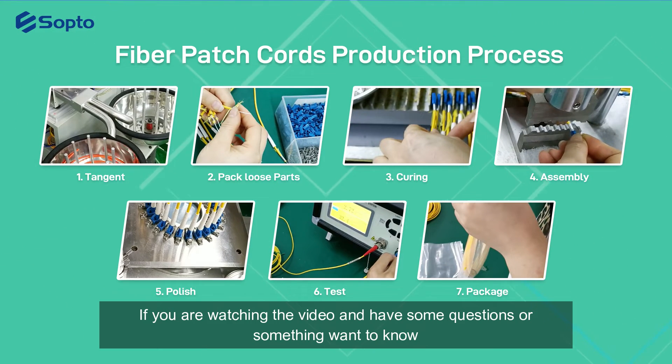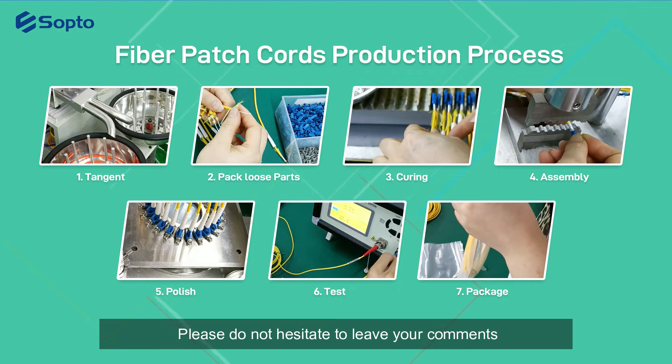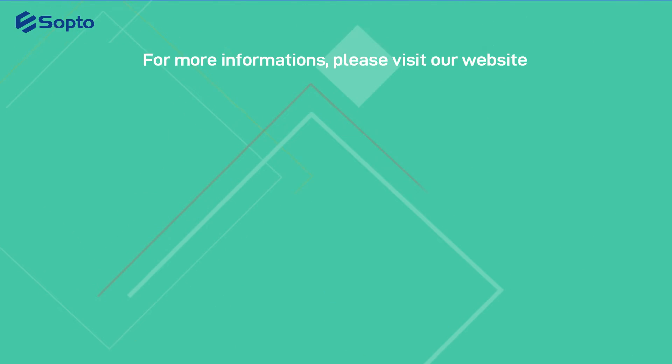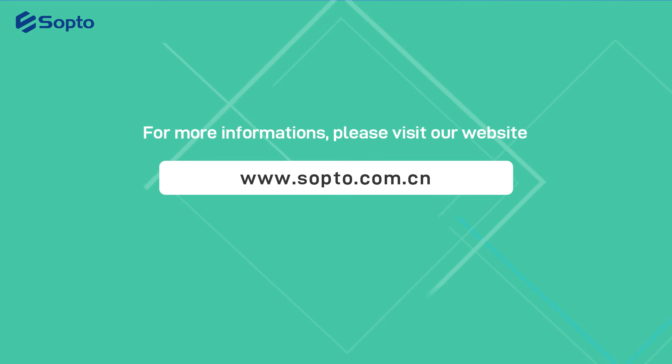If you are watching the video and have questions or something you want to know, please do not hesitate to leave your comments. For more information, please visit our website at www.sopto.com.cn.